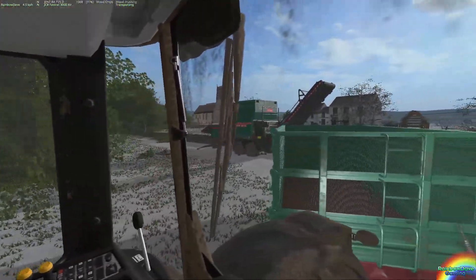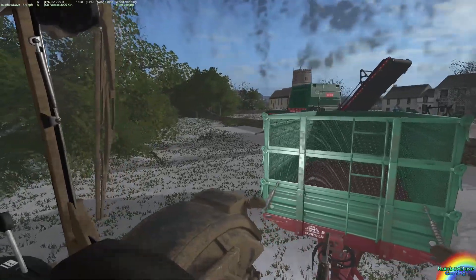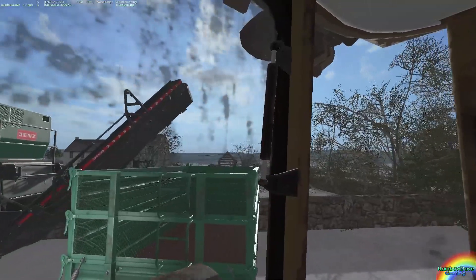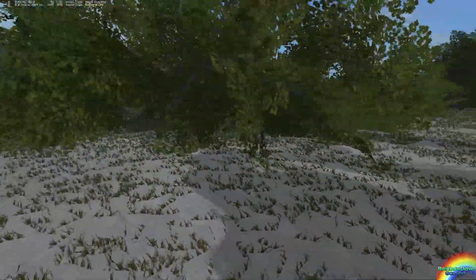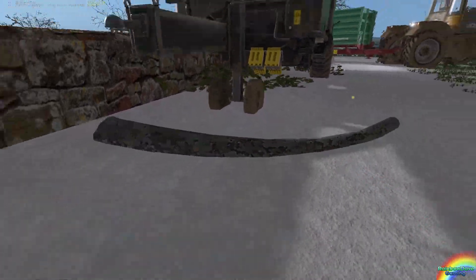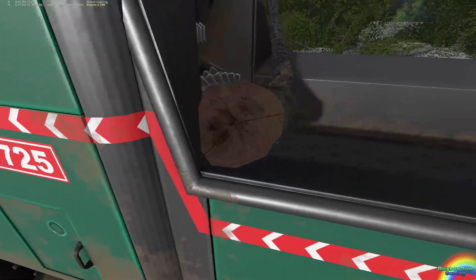Just reverse up to the conveyor on the back of this and activate the reverse thing. There we go — this will be good. Reverse up to the conveyor, which should start running and start throwing woodchips in. Lovely — in theory. Yes, wonderful. So that means we can now start loading up the woodchipper once again. I know we're filling the trailer extremely quickly, but it's going to be a net benefit to us, because basically all these woodchips are free money.